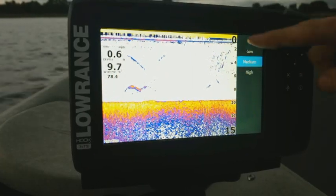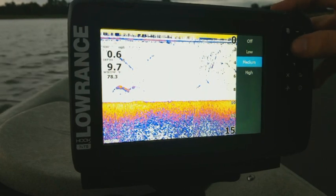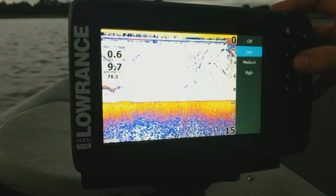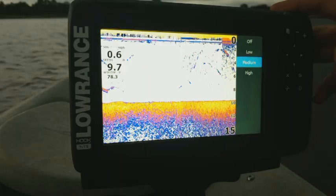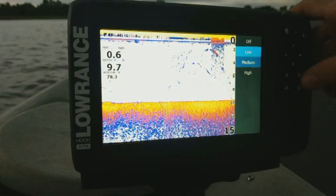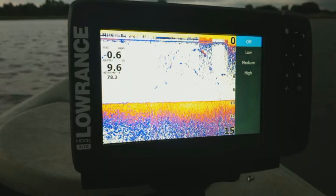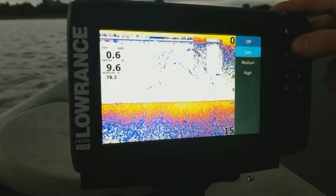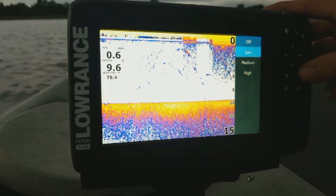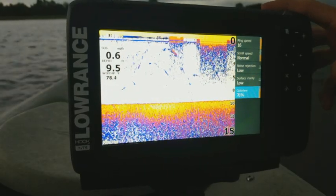We also have surface clarity, which really only affects the top portion of the screen — usually about the top five feet. Usually low is going to be where you want it, but if you're getting too much clutter, you can set it to medium. If I go to off, you can see how much more shows up on the screen. It depends on where you're at and what body of water you're on, but I'm just going to set mine to low for now.